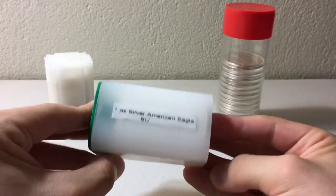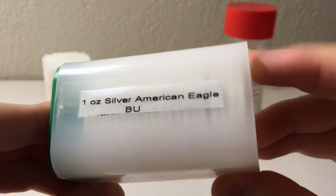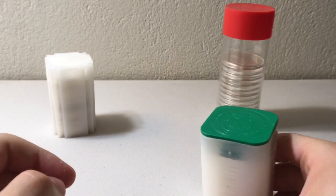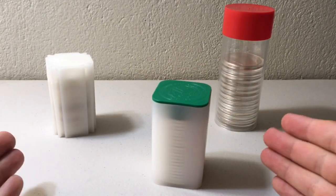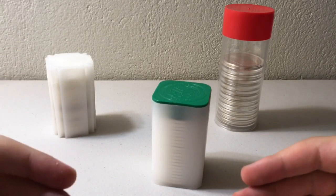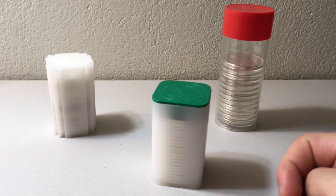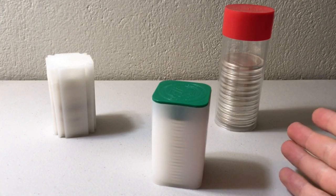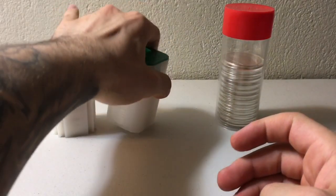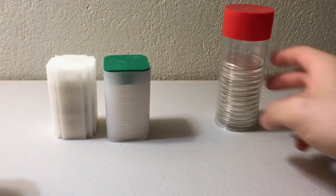Since I get individual silver eagles, I cut the label off and tape it on the tube so I know exactly what's in there from afar. I also keep separate tubes for cull silver eagles, because culls aren't always obviously discolored or toned — so just by looking at the coin you might not be able to tell which ones have scratches. Keeping a label helps me tell the uncirculated ones from the culls.